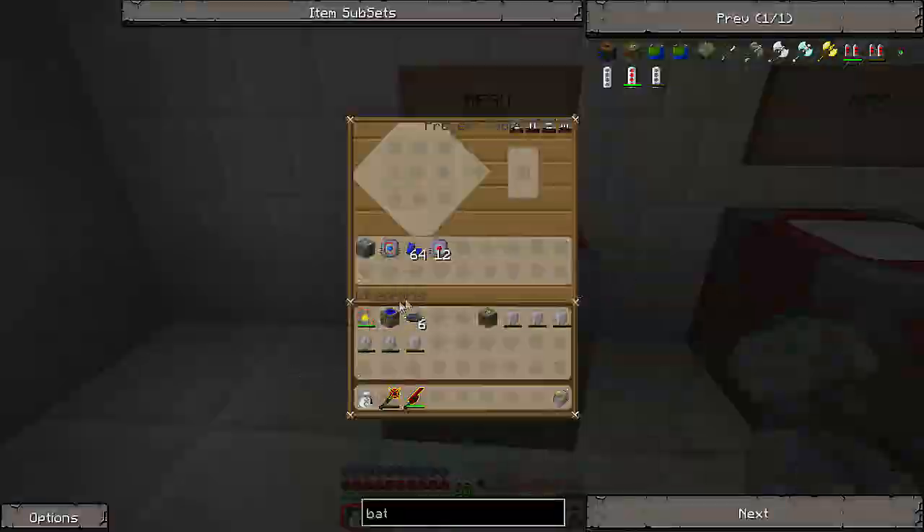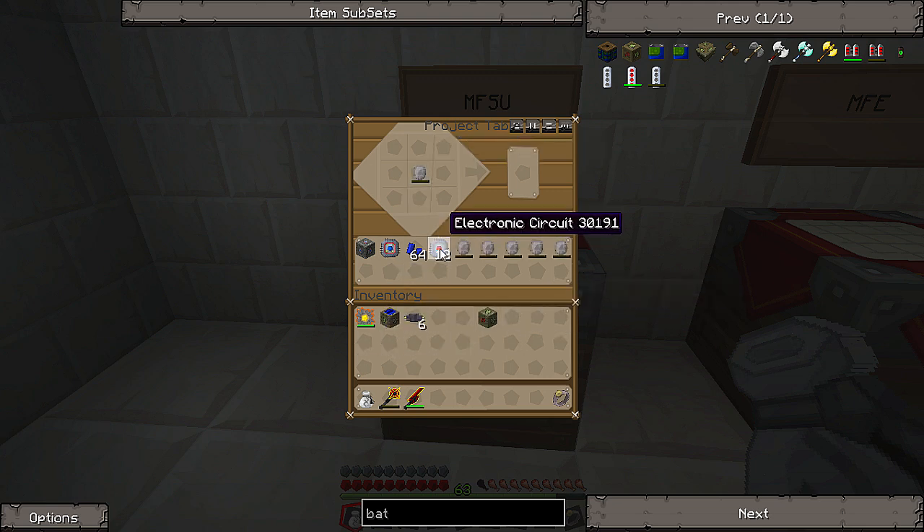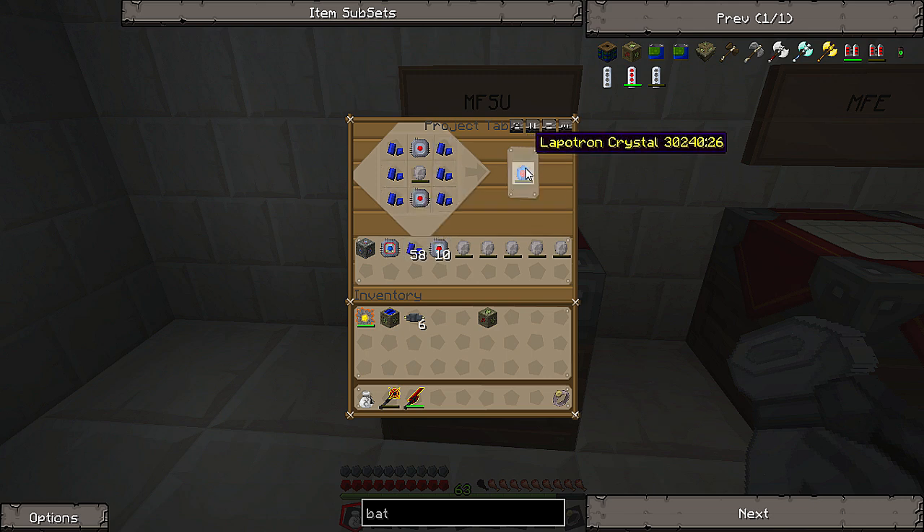If it's night and you have a lot of power drain from your machines, you can work for longer. So the next one up from the MFE is the MFSU, which holds quite a lot more — the MFE holds 600,000 and the MFSU will hold 10 million units of energy. To make it we need an advanced machine block and advanced circuits, but first we want to make some lapatron crystals. Put energy crystals in the middle, electronic circuits top and bottom, and then lapis on the sides — we need six of those.